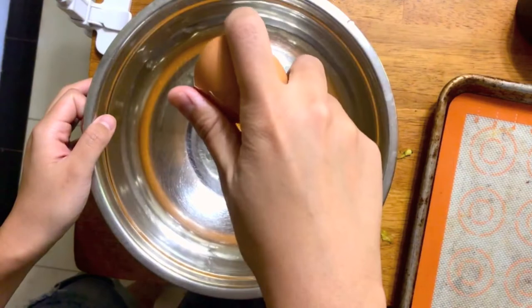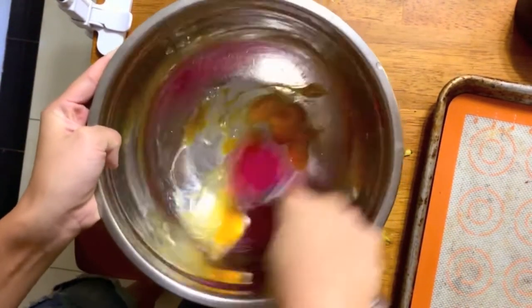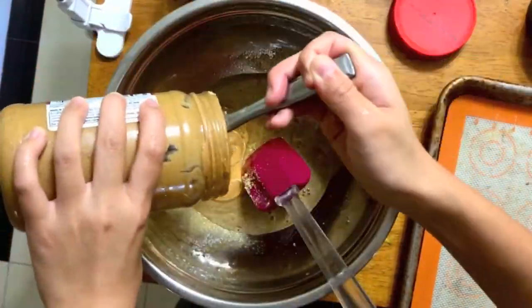To start we crack an egg. Did you see that one handed crack? Give that a mix and then add in the sugar. Cream that together until it's smooth and looks like this.